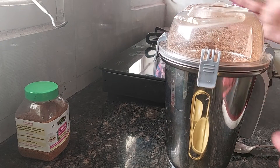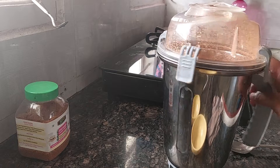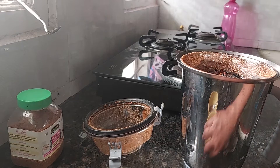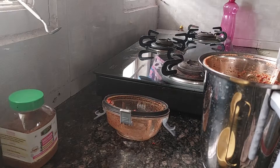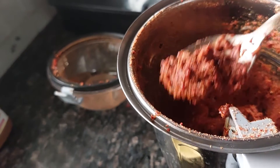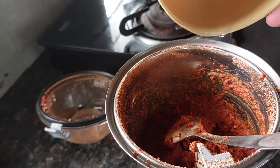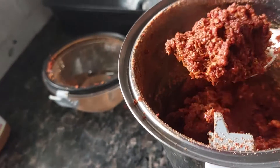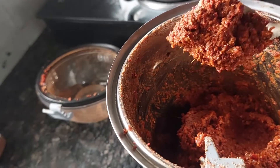If your mixer is not new and the blades are not sharp, then soak the chillies in vinegar first and then grind. But my mixer is new so I have done it dry. I have basically used three measures of vinegar. You see while grinding how much you need and accordingly you add. I will add a little bit more vinegar to get a fine paste.